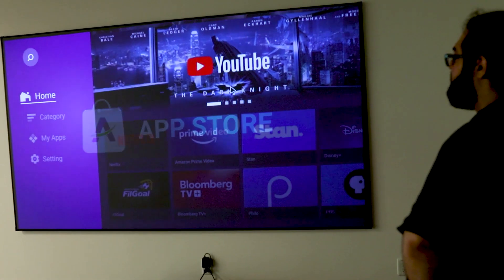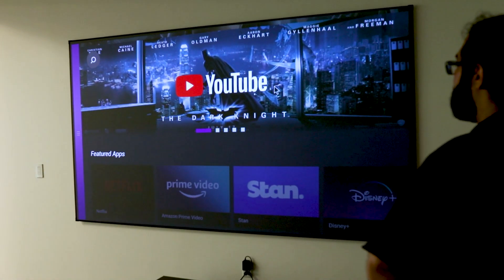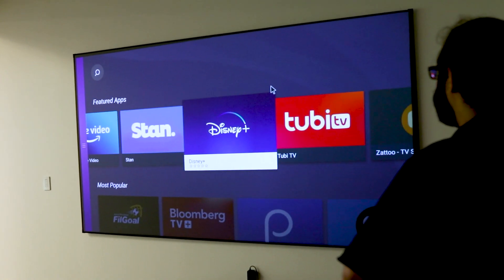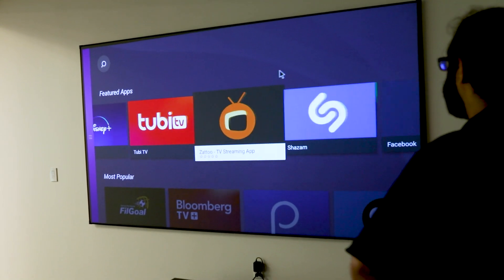The Vava Chroma also uses Android 9.0, and there are a lot of apps you can download like YouTube, Netflix, HBO, Disney Plus, and more. You can also pair it with your streaming device like Apple TV, Chromecast, etc.